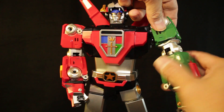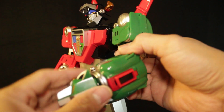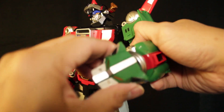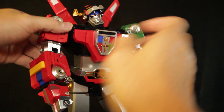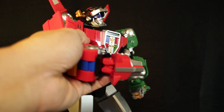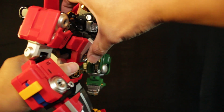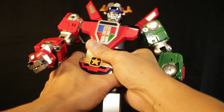You have a swivel and almost a single-jointed elbow, and then there's a swivel on the hands — the green lion's head. You can extend it a bit, and you can extend another one on the red lion's side as well. You can extend the chest so it can lean forward, and there's a swivel on the waist.